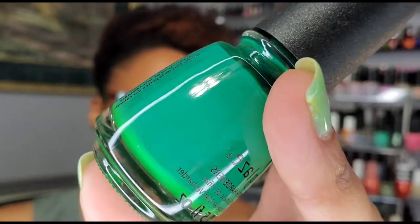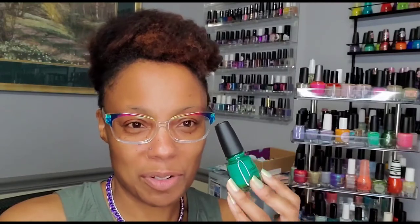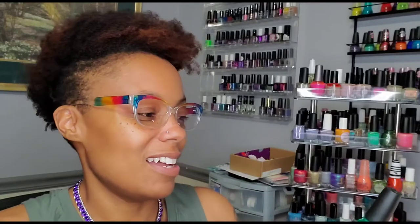This was also one I picked with the intention of wearing it for St. Patrick's Day — I picked a lot of greens and just didn't get time to wear them all, but I left some on my rack to wear during spring. This is Emerald Bay from China Glaze — it's like a warmer tone green, not a grassy green, kind of leaning turquoise a little bit. It's just my type of green!